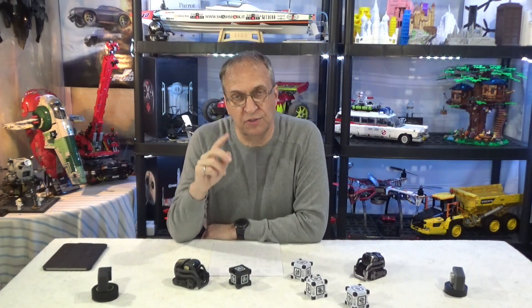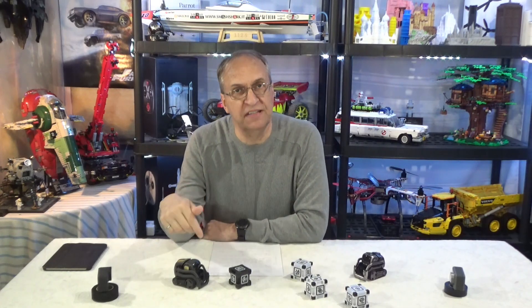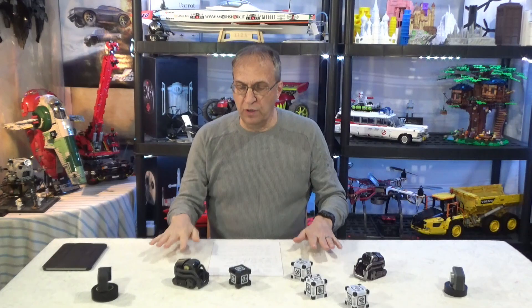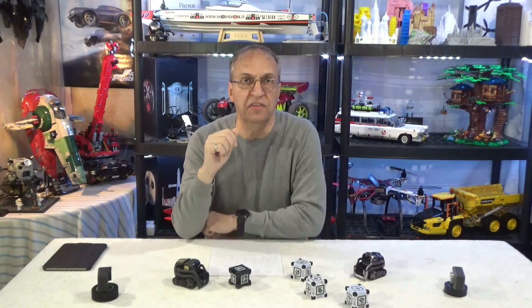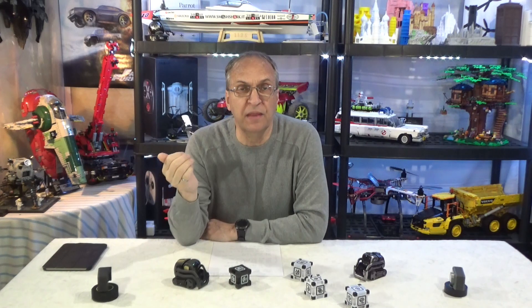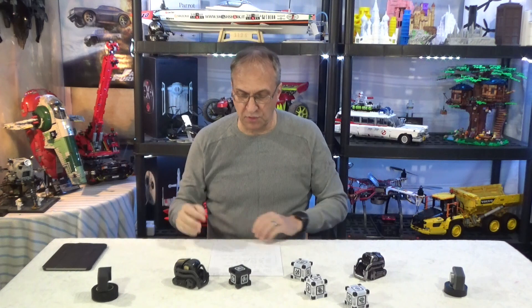They have sensors so they do not fall off the table. One thing to know: Cosmo only has sensors in the front, so if he backs up, he's going to fall. Vector has sensors in the front and the back. But if you have a table with a tablecloth, because the edges are not well defined — it's a bit rounded, especially if your tablecloth is thick — then they may fall. So you have to be careful. I would make sure there is a carpet around the table and not a hard floor, because you would probably damage your Cosmo or Vector.